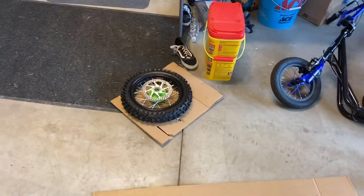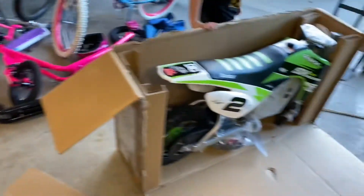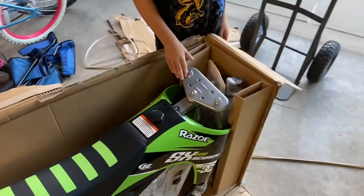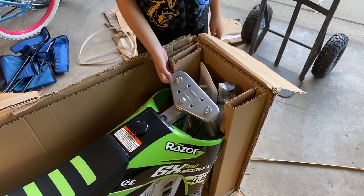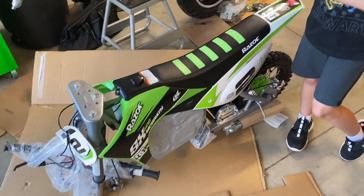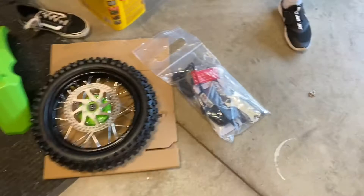The front wheel was detached; handlebars and wires look like they're already hooked up — we just need to put it on the triple tree. Here are the parts that need to go on: the front fender, front wheel, charger in the bag along with some hardware, and looks like some tools.